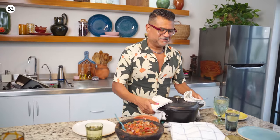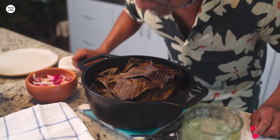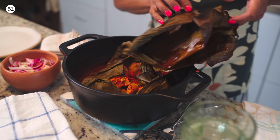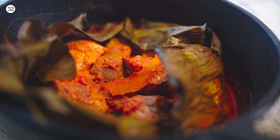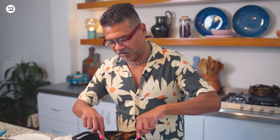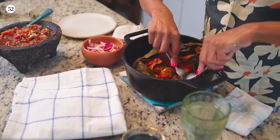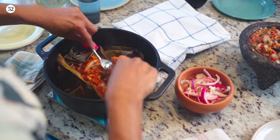Oh my God, it smells so good. The patio actually smells amazing. So this is the big reveal — the spices, this is where you really get that smell of the recado de todo clase. Look at that — these beautiful toasted banana leaves and that amazing cochinita. This pork is falling apart, so what I'm going to do is, while it's still in the pot with all of these incredible juices, take two forks and just break it up, then mix it together so all of that juice is soaked up by the meat.